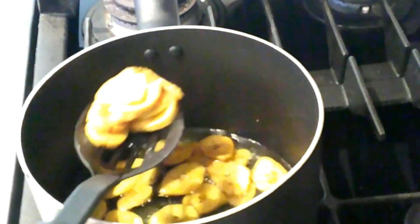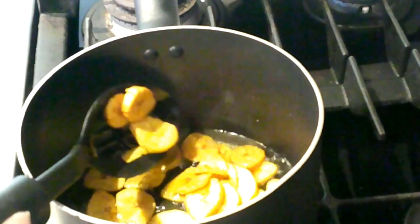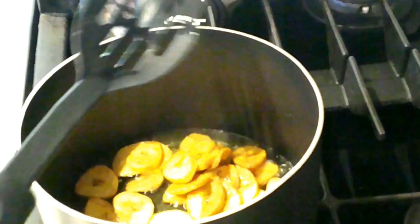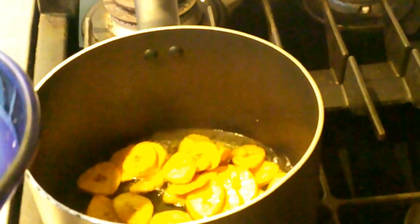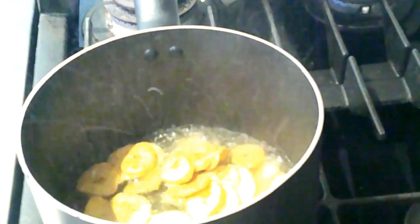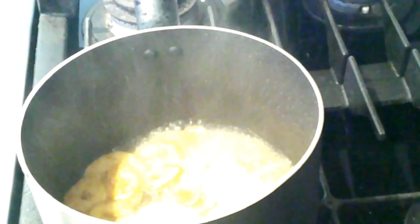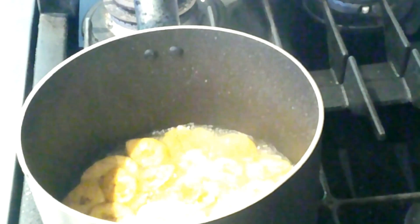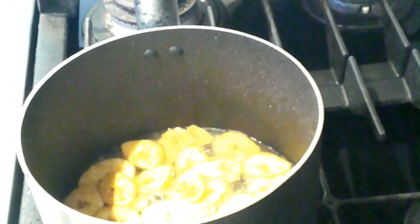Stir them — they're nice and yellow. Now we are going to add the salt water. You see what's happening? If you don't want that, just reduce the heat first. If you don't reduce the heat before adding the salted water, you can burn yourself.